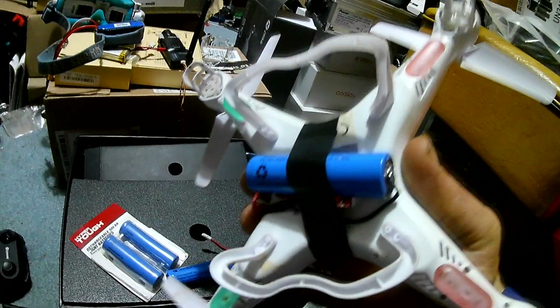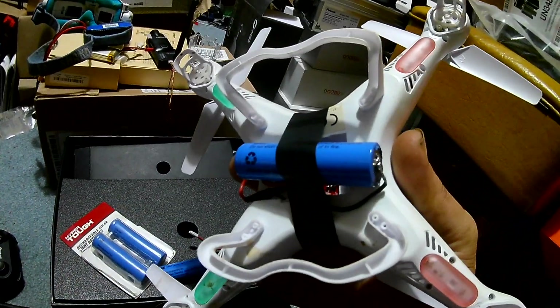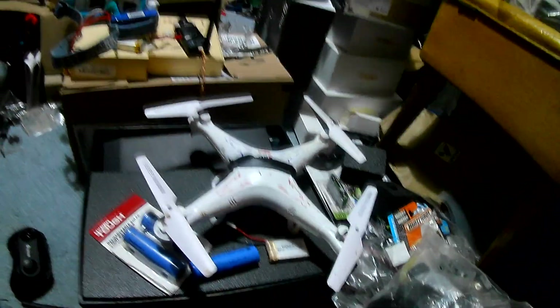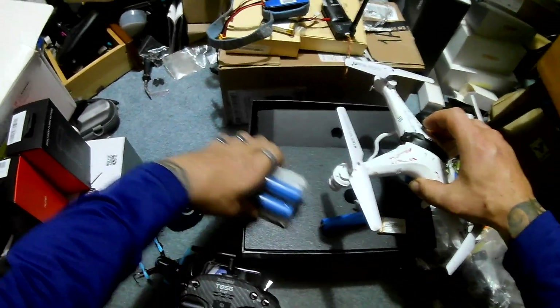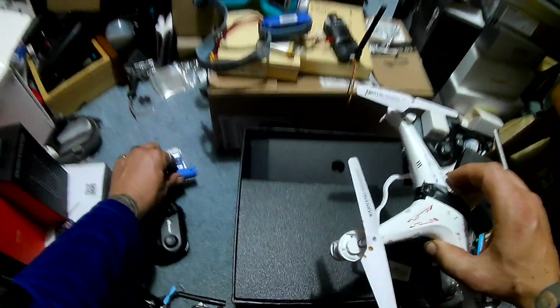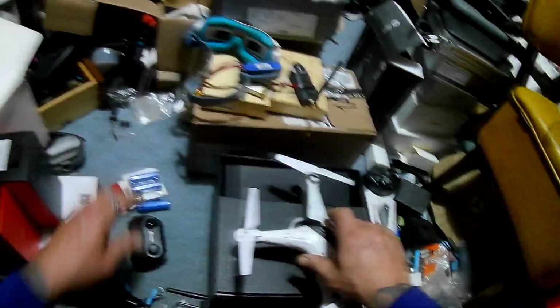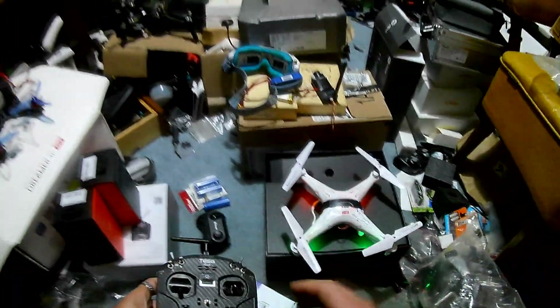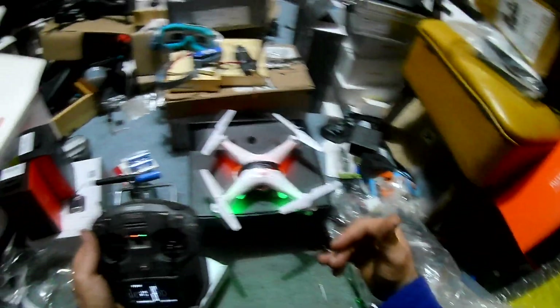We're going to run one of these batteries — you can see just random positive and negative off the back, proper connection to connect to the SEMA. We're going to see what type of flight time we can get. We are going to be using a Jumper T8SG Carbon — I'll try to link everything down below. Going to go ahead and turn this on.